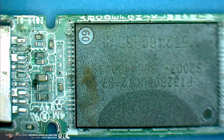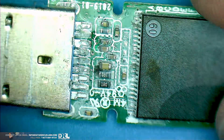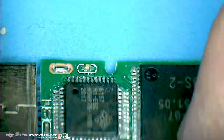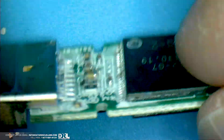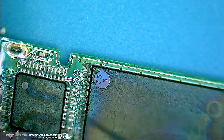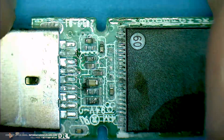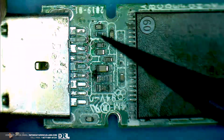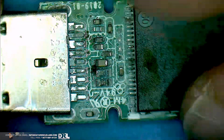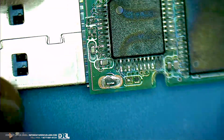Let's have a look at this USB drive. It doesn't look too bad - I mean, there's definitely corrosion. When you plug it in it just gets really hot, right here from one of these caps. I think it was this one, not this one.